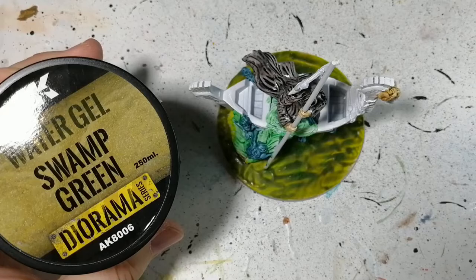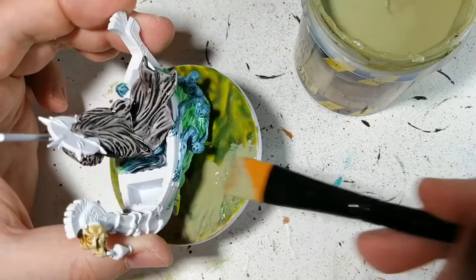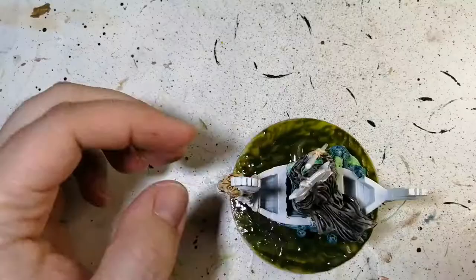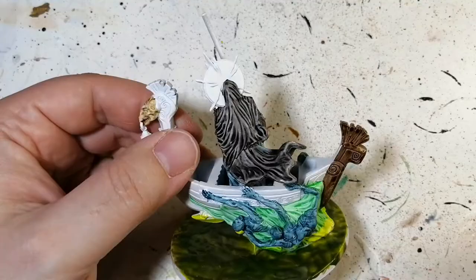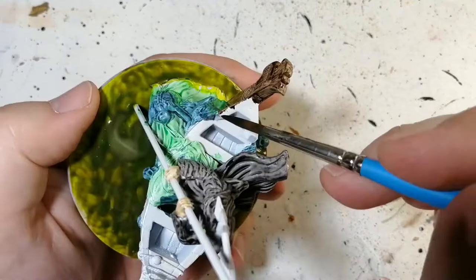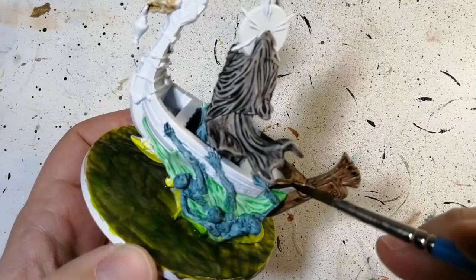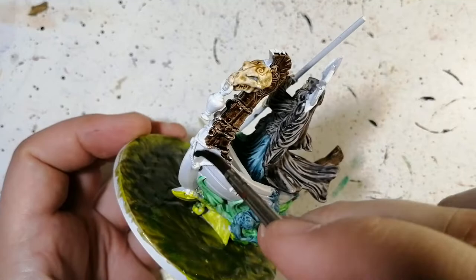The next step is going back to that water gel swamp green diorama stuff and putting on a second layer. This starts adding more depth. You want to put it on a little bit thicker, especially around the area of the boat. I also try to create waves by patting it down and lifting back up. Wildwood is next — this goes on the stern and bow of the boat, on those wood carvings at the front and back. Wildwood is a great color for this; it makes it really dark and grungy. Don't worry about hitting the ropes and medallions — we'll come back and paint those again later.